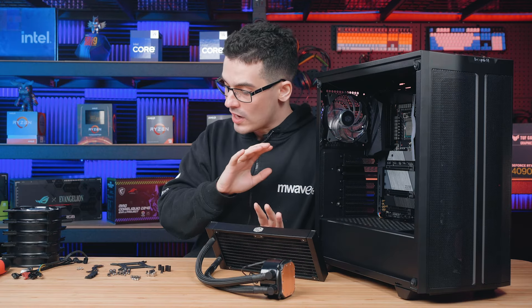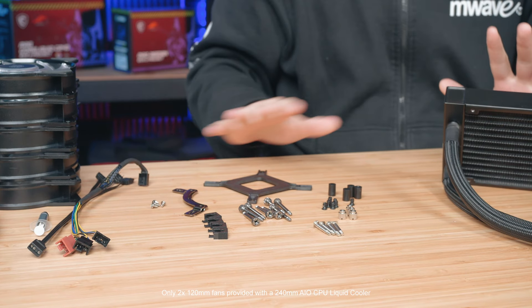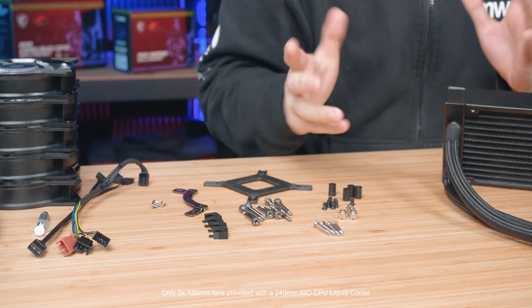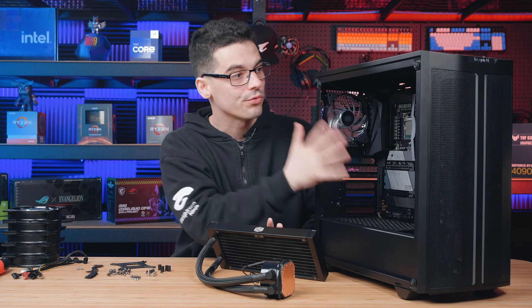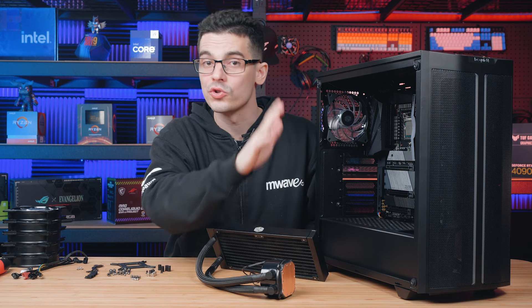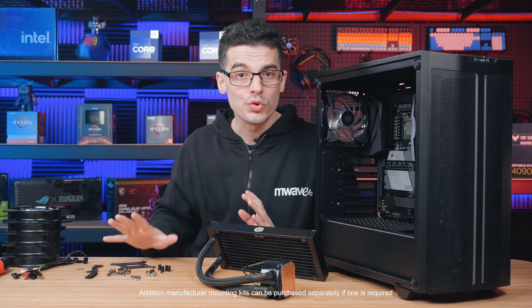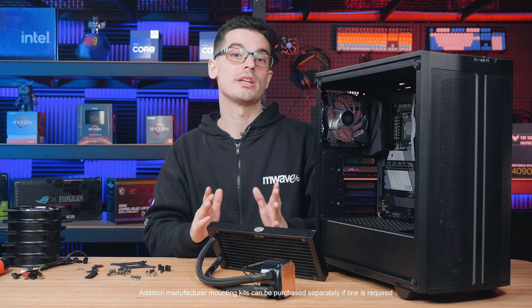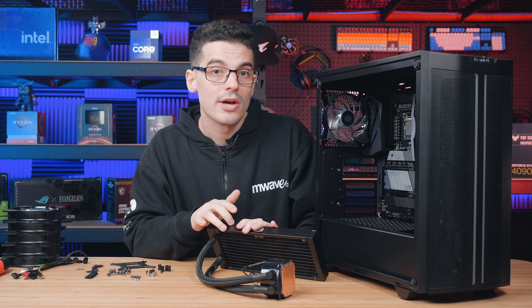An all-in-one cooler will come with pretty much all the parts that you see here, or something very similar. Everything taken out of the bag will one way or another be used — whether it's connecting the fans to the radiator, the radiator to the case, or the water block to the motherboard. If you're having trouble identifying which parts you need for your specific socket, check the manual.